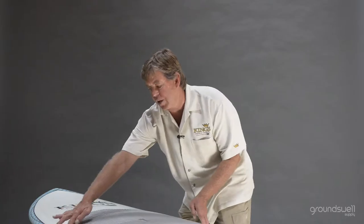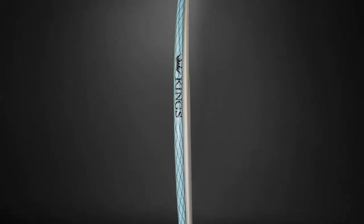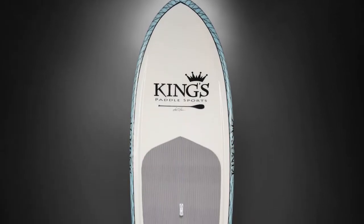This is a King's Simmon SUP. This one is 7 foot 10 in length, 28 inches wide, and 3 and 3 quarter inches thick. It has step rails that allow us to create a really thin rail, yet keep a flat deck that's comfortable to paddle on with lots of volume.